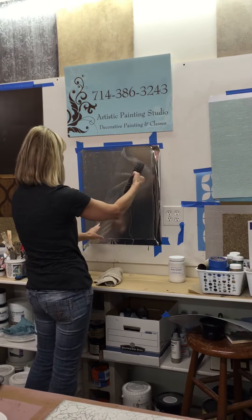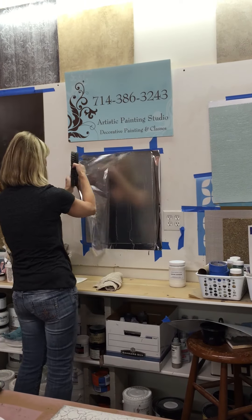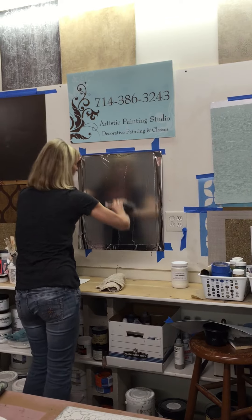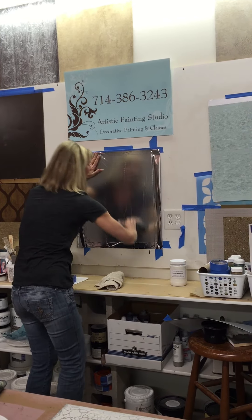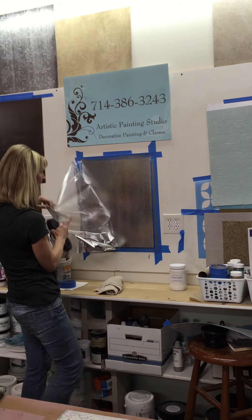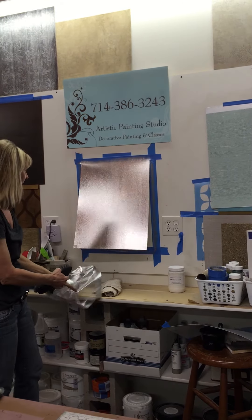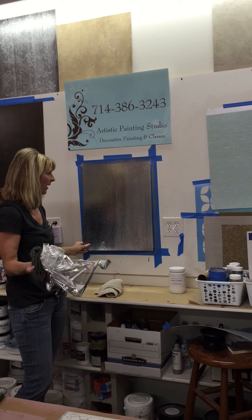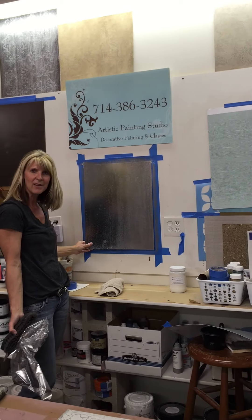Then check and see if you're happy. If there's some place that you've missed or there was an air bubble that didn't transfer, if you peek under each side separately, you can determine if you're happy with it before you remove it. And that's it — that is a bright silver foil transfer, and that's really how easy it is. Thanks for watching.